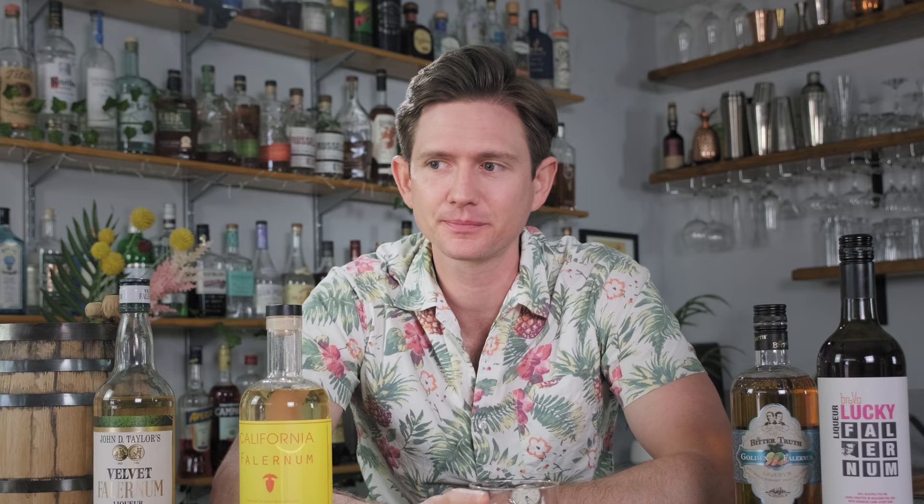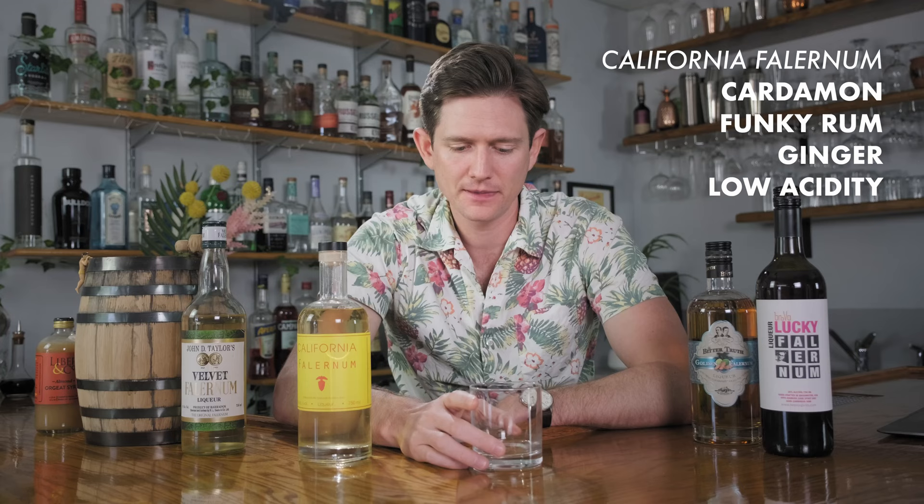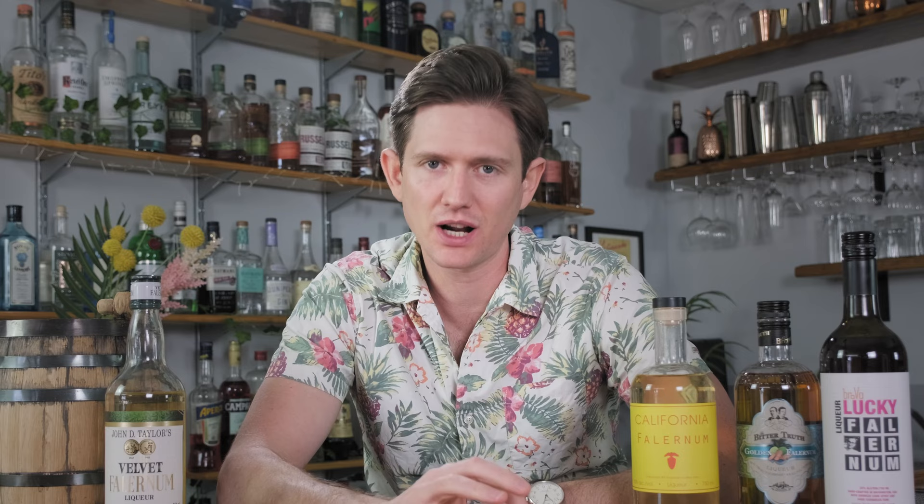On the nose, cardamom — a very aromatic spice — but the actual flavor bomb for me here is funky rum esters plus a ton of ginger. It doesn't have a lot of acidity; it's actually pretty flat across the tongue. Very different from both the Velvet Falernum and the very spice-heavy Lucky Falernum — this one has almost a higher pitch to it in terms of flavor, and doesn't have a lot of super deep spice notes. This is also a higher price point, close to 40 bucks, and again pretty limited distribution — you might have to have it shipped.